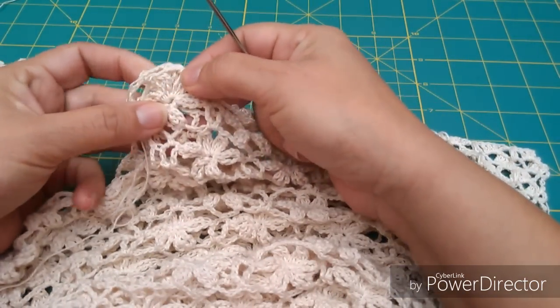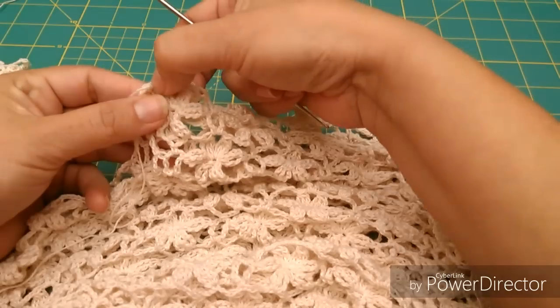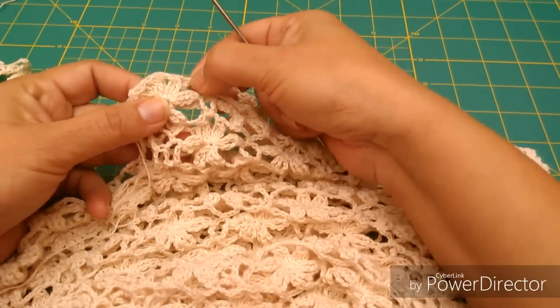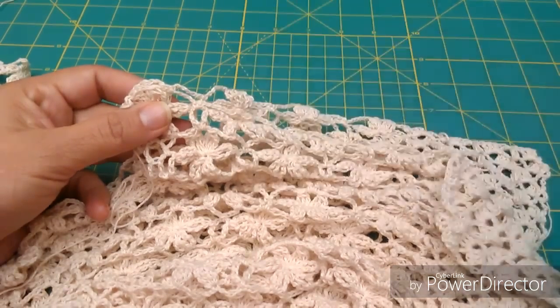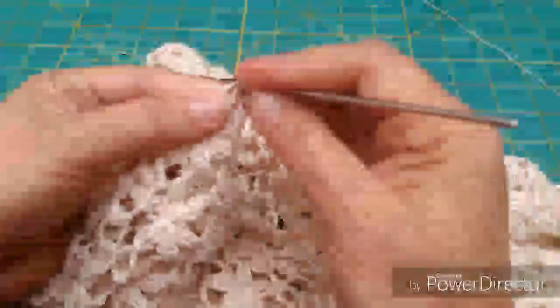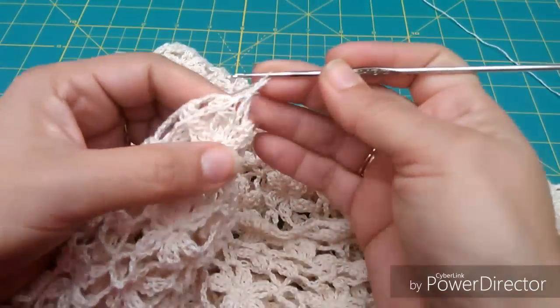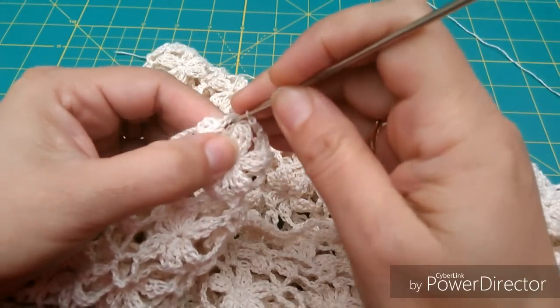Generalmente lo que hago es hacer medio punto, unas cadenitas, medio punto, dos o tres cadenitas, medio punto, dos o tres cadenitas. Es muy fácil: tejemos un medio punto, hacemos unas dos o tres cadenitas, depende lo que cada quien quiera.